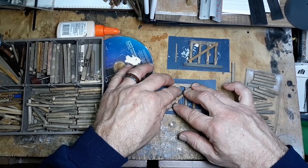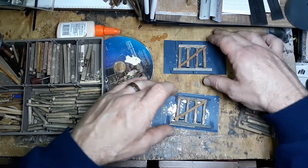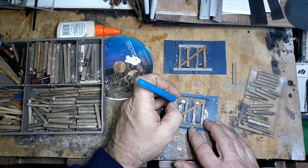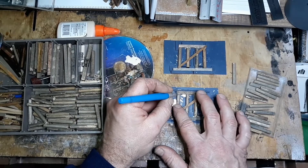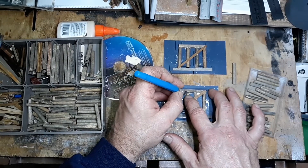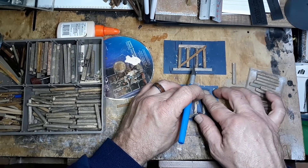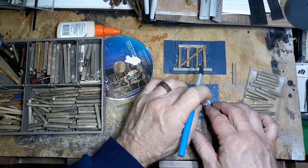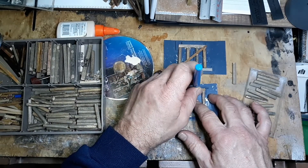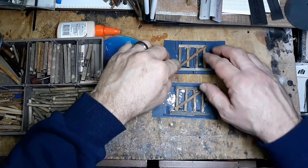I don't worry about the glue too much at this point. What I like to do is let it dry a little bit, grab your hobby knife, and then just kind of pick out what's extra — clean that up a little bit. I like to let it set a little bit so you know it's starting to dry in there. Let those two dry, go do something else, come back and build two more.